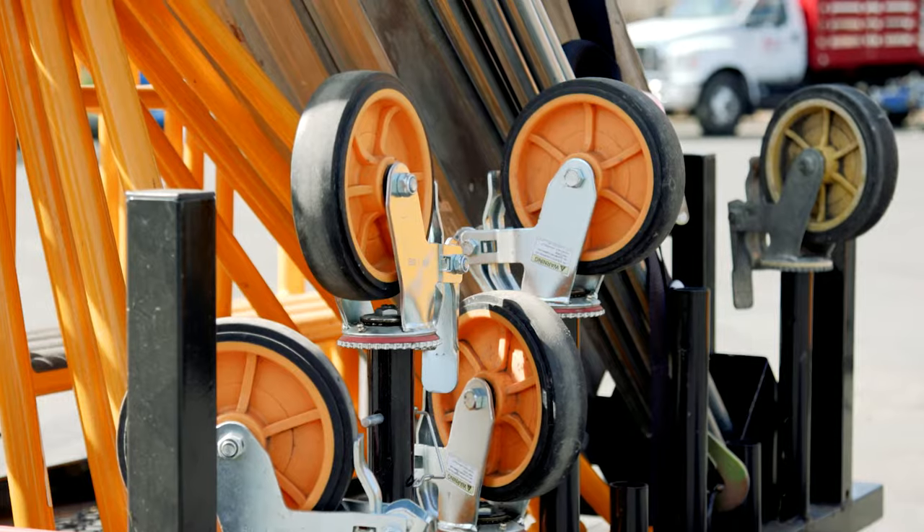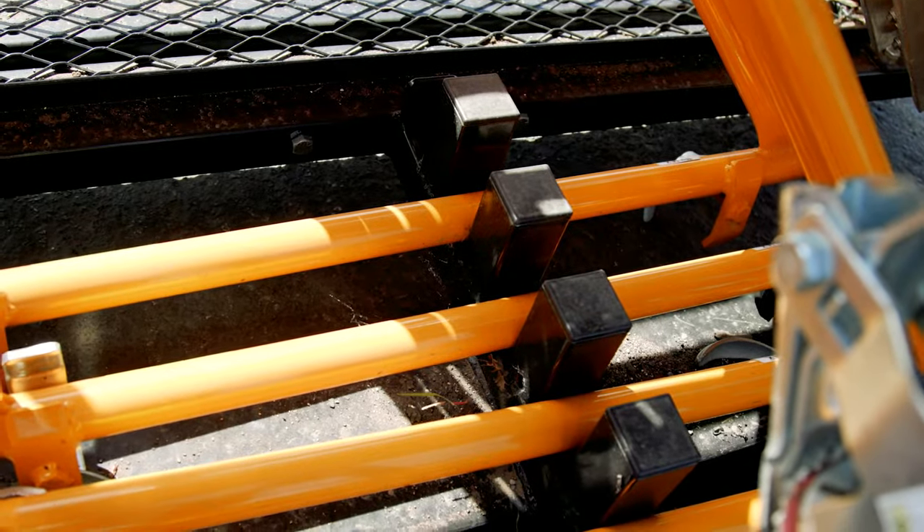With a rack system like this, you know immediately if you're missing a part or two, so you can look around a little further, find it, and then bring it back complete.